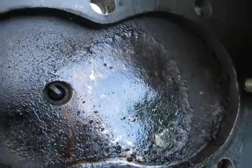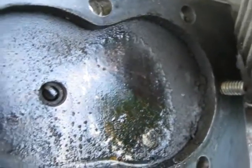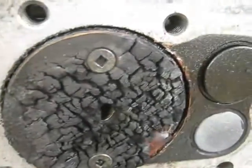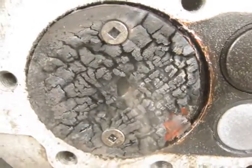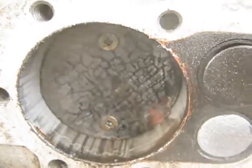You can see the buildup in the head there, but that made a huge difference. We still got smoke in the crankcase.